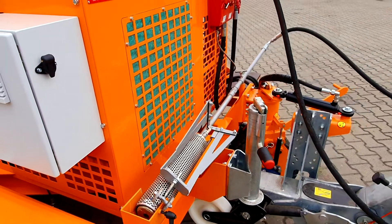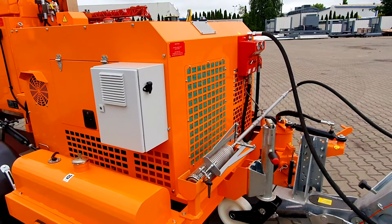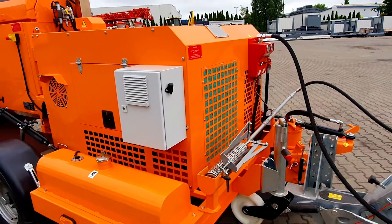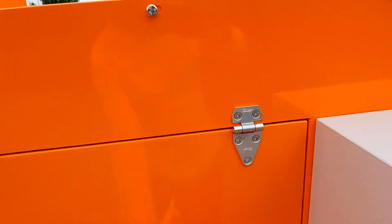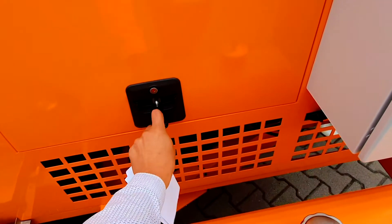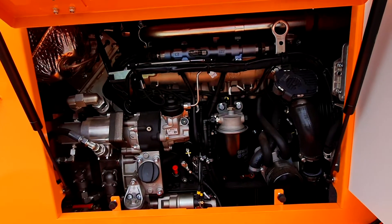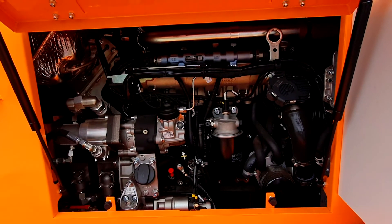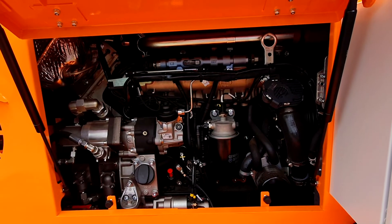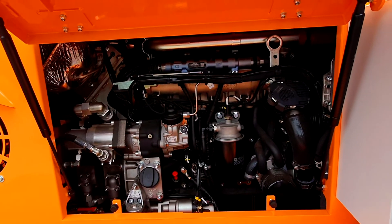Let us now walk through the main components on this machine. Since we are here, we can look into the engine chamber — we have one access door located here. We utilize a four-cylinder HATS engine which conforms to the most modern regulations of exhaust emissions: EU Stage 5 and EPA Tier 4 Final.